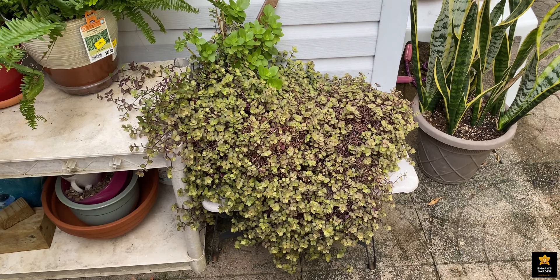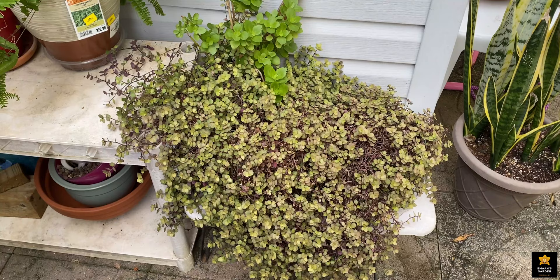Today I decided to make a video about this succulent. As you can see in front of me, here is a beautiful succulent. It was a small, tiny plant when I got it from Home Depot last year.